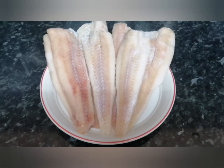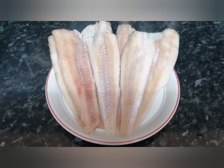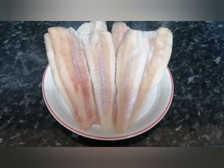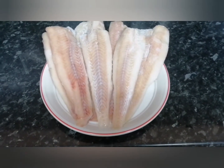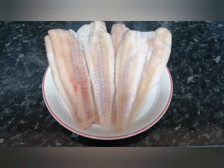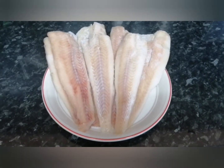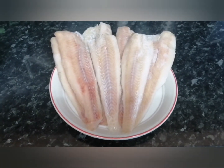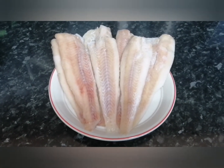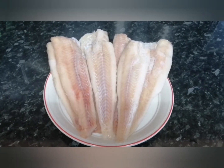Hi friends, I hope you guys are all well out there. Today's recipe is going to be a very simple and much asked for recipe. What I'm making today is going to be a fish fry. I'm using one kg of haddock fish here, but you can always use cod or any fish of your own preference, so please stay tuned.